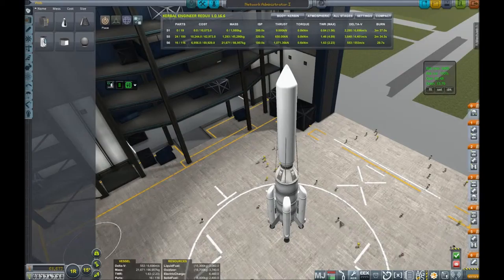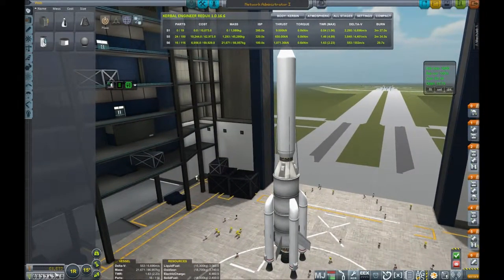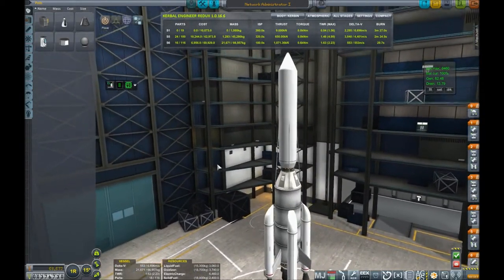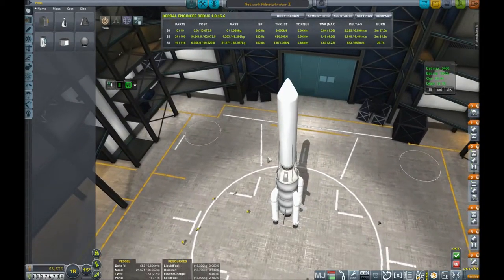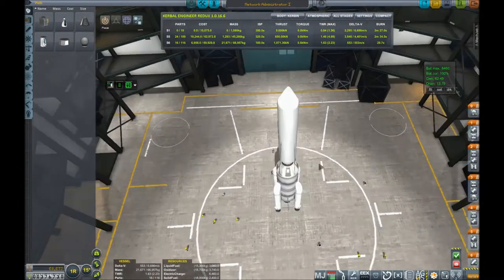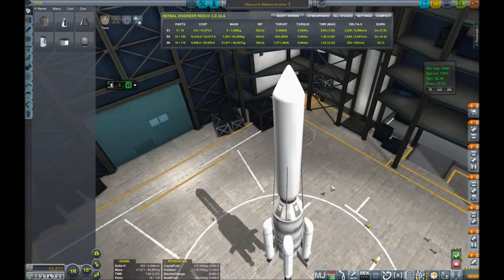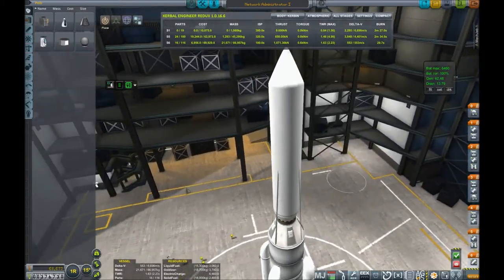Here is the Network Administrator 1 that we've just launched. It's not a terribly cheap vessel, coming in at 70,000 credits, but it's not terribly expensive either for what it's doing for us, because this will enable us to really begin to do some real work in the Kerbin sector. Obviously not beyond it, but at least being able to get out to the Moon and Minmus — this is the thing we really need to do first.